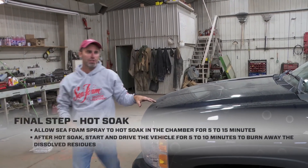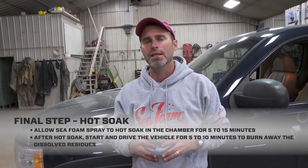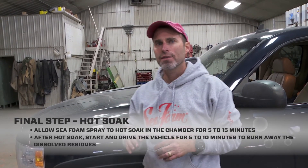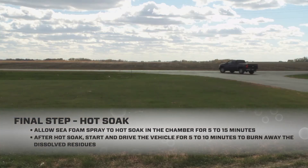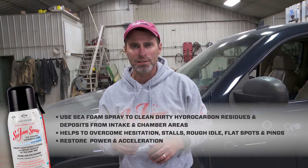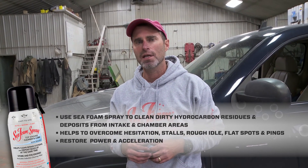So there you have it — we showed you how to use Seafoam Spray to clean the intake on this fuel-injected gasoline engine. We let the chamber hot soak for ten minutes. Now the last thing I do is start the engine and drive for five to ten minutes to burn off all those hydrocarbon residues. Remember, we also have a cleaning dosage of Seafoam in the fuel tank — that's going to continue to work through the injectors to keep cleaning the chamber.